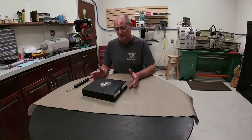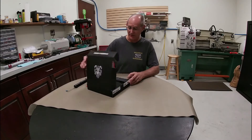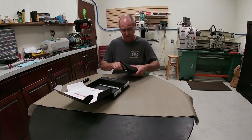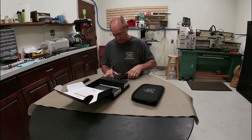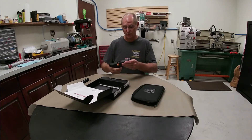Hey folks, welcome to Maverick Gunworks Channel. I'm going to open up a box for our brand new Springfield XDM in 10mm and give it a once over. We've got our typical Springfield pouch that is good for storage. And here is our firearm, the XDM, this one in 10mm, 4.5 inch barrel.